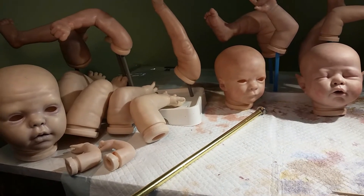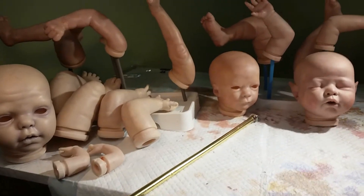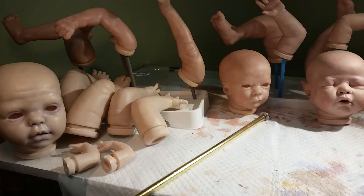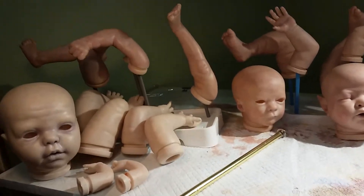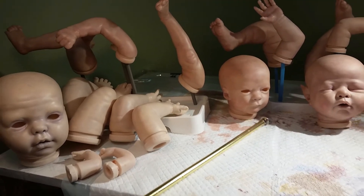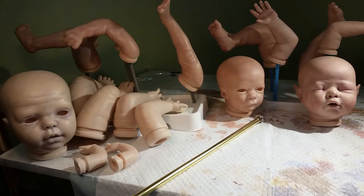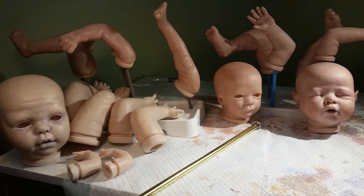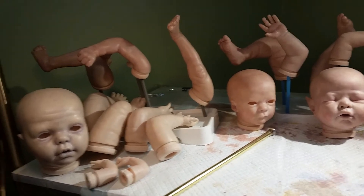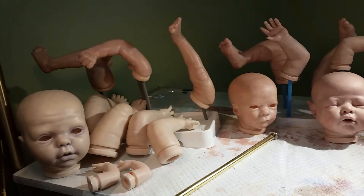Hey guys, it's Crafts for Reborns here, also known as Near and Far Nursery. This is a Near and Far Nursery video. I wanted to talk a little bit today about skin tone and working on three babies at the same time. They all have very different skin tones, and you would think that to create these three different skin tones it's three totally different processes. Actually, the processes are very, very similar, and it's amazing how subtle changes will create different skin tones.